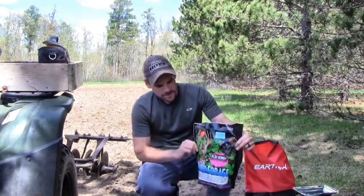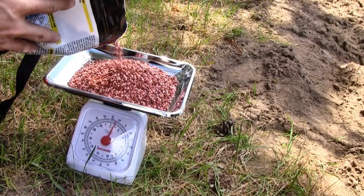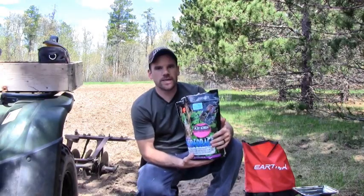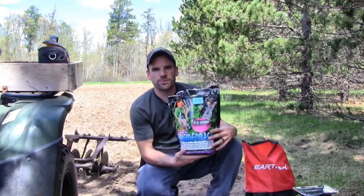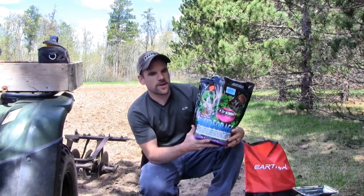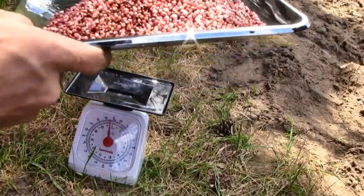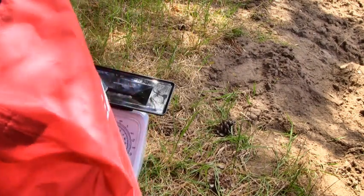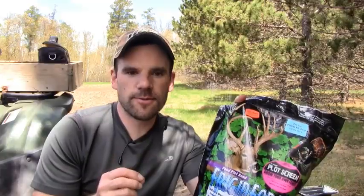Today I'm going to be planting plot screen on our new food plot. I'm actually going to be planting two different types. First one I'm going to be planting is this Frigid Forage blend — this is what the bag looks like right here. And I'm also going to be planting the Northwoods Whitetail blend. You do not want to overseed this or seed it too heavy. I am going to round up my number just slightly though because I do expect some of my seeds to wind up outside of the food plot.